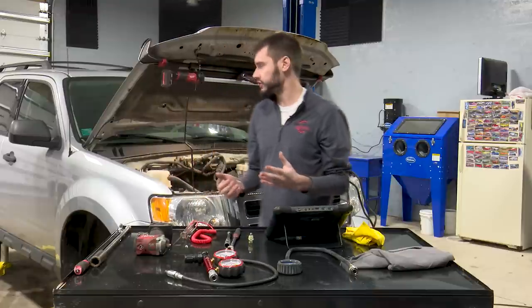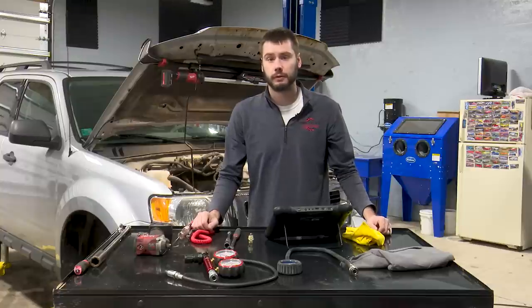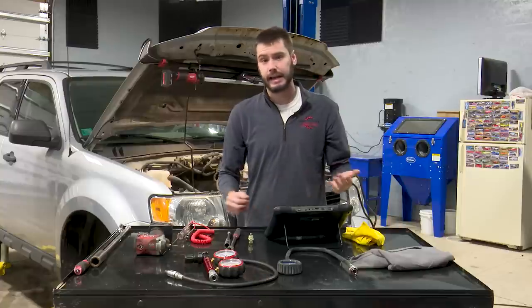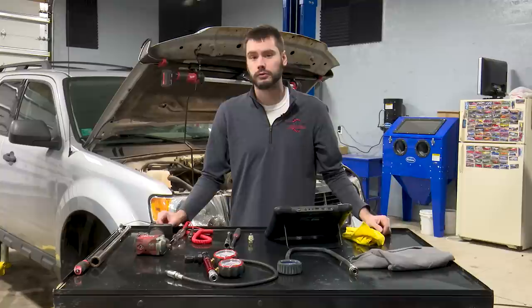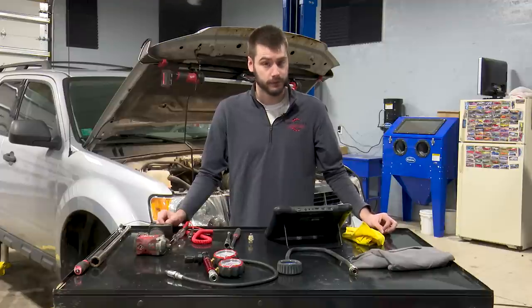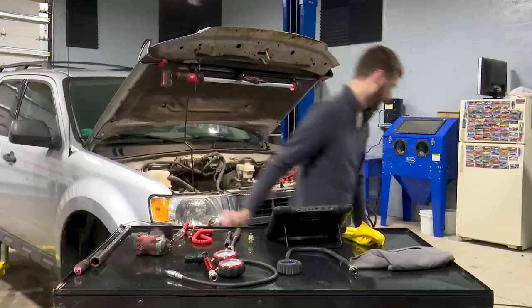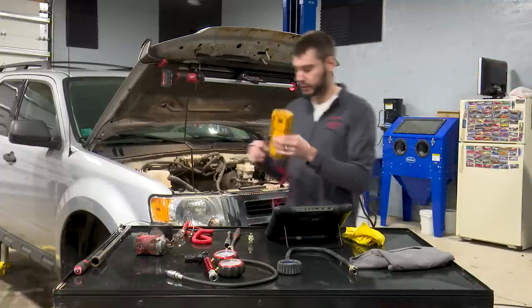With Fords, they have the inertia switch — on this one it's on the A-pillar on the passenger side. I like to kill fuel there because unplugging the inertia switch makes the fuel pump stop. I don't have to figure out what fuse or relay it is, which matters because a Ford fuse box is labeled with numbers, not names — you'd need the owner's manual or service info otherwise. Now we don't have fuel flowing and we can do some mechanical testing.